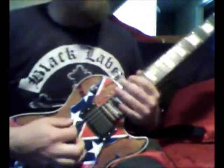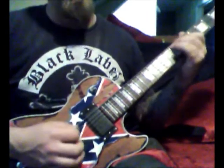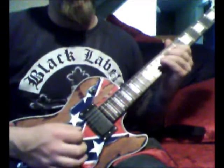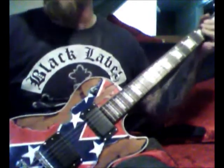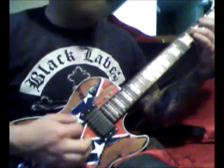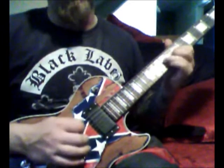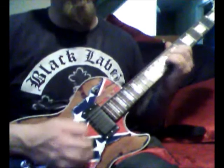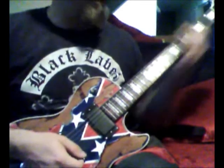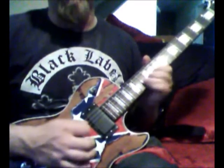I'm going to turn this down just a little bit so I don't fry you guys. Clean setting — now I'm going to throw on some distortion.